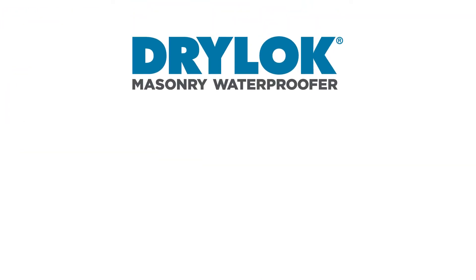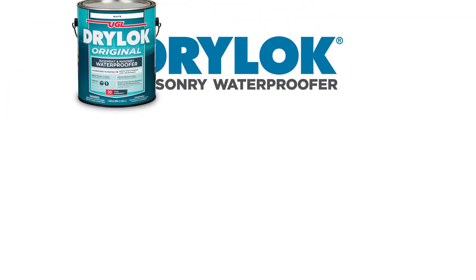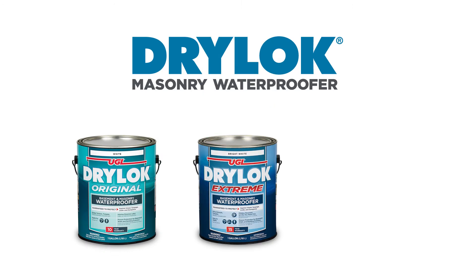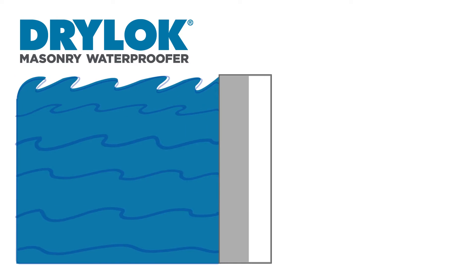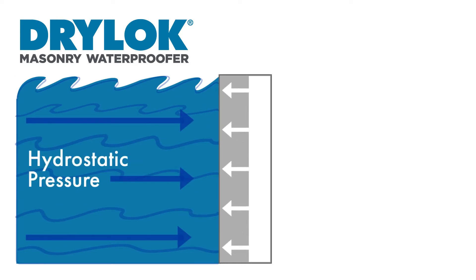Drylock Masonry Waterproofer comes in three formulas: Drylock Original, Drylock Extreme, and Drylock Floor and Wall. All are effective in stopping water. Drylock works by entering the pores of the masonry and expands as it dries to become part of the wall.